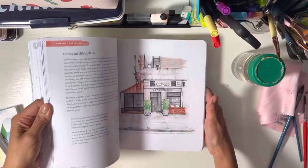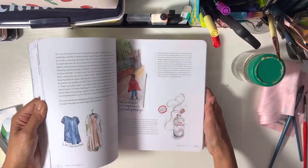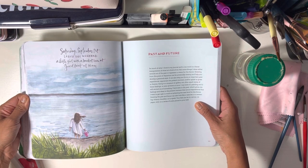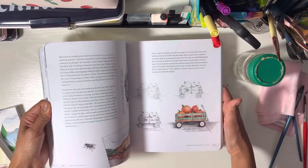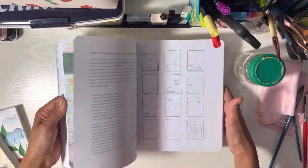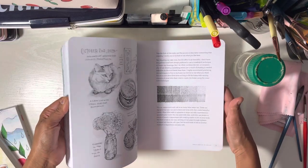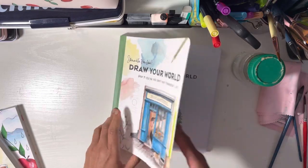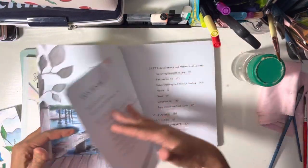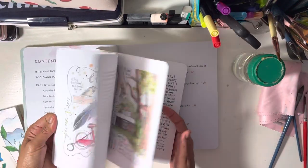It's a very well-made book, and if you're looking for inspiration on what to draw, this will give you what you're looking for. Now let's compare the contents of the two books that are more targeted for adults.